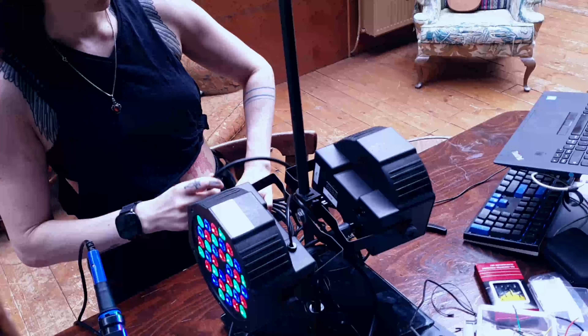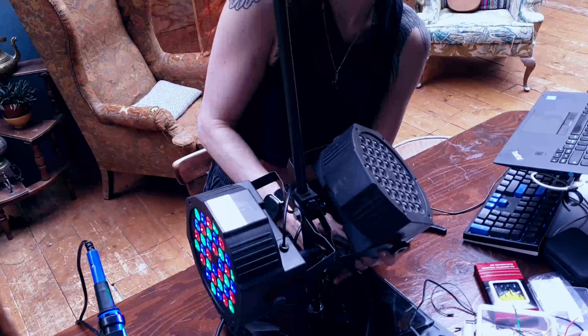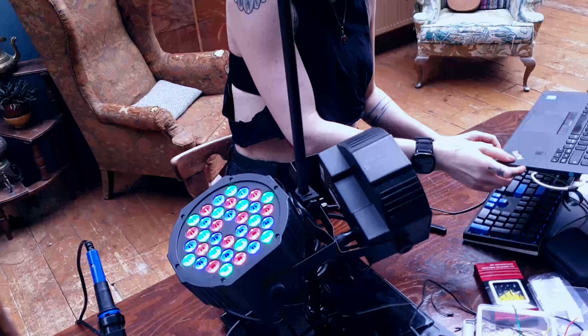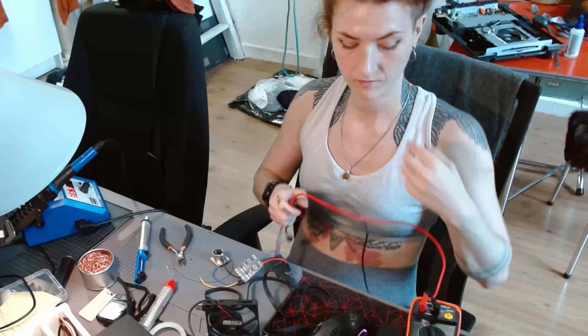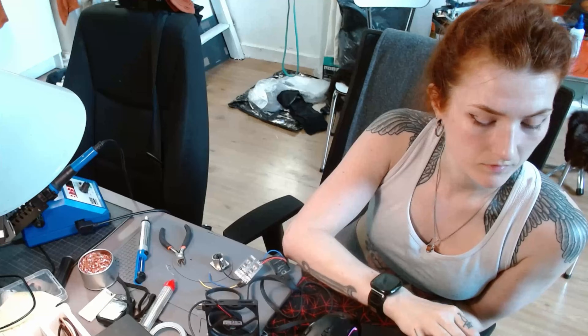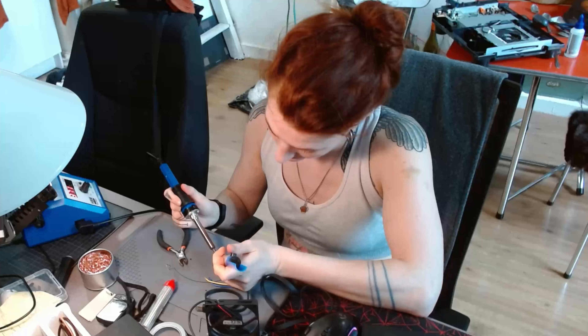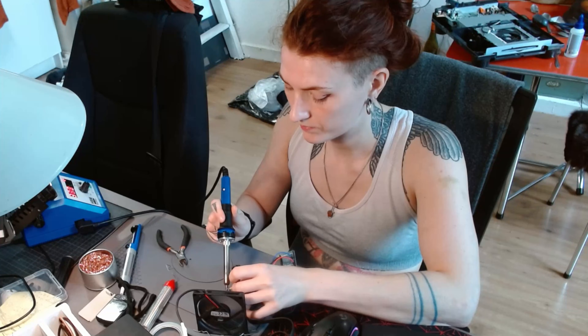It was time for some testing. I hooked it up to my computer, turned it on, and nothing was working. So I needed to revisit some steps. I got my multimeter out and started going after each and every connection, testing if the soldering was done right, and uploaded some test sketches for each function to see what did and what didn't work.